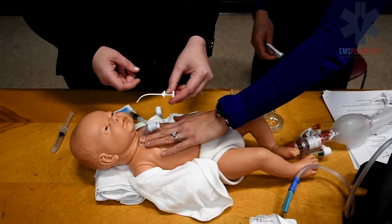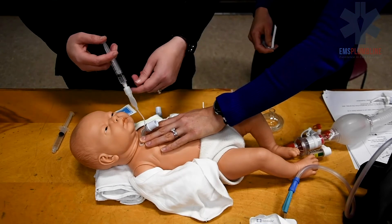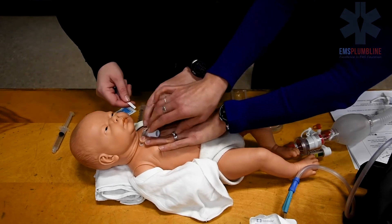Continue holding the trach tube in place and inflate the cuff if needed. Attach the new trach ties and ensure that the trach ties are tight.